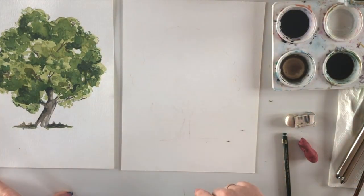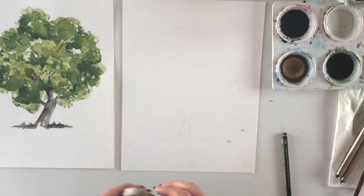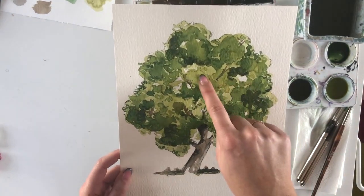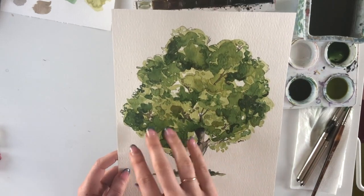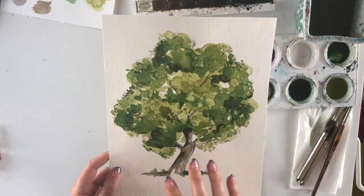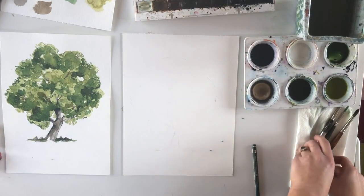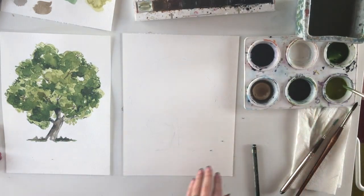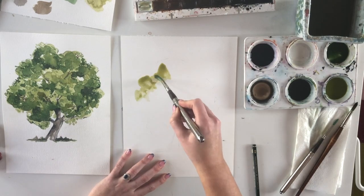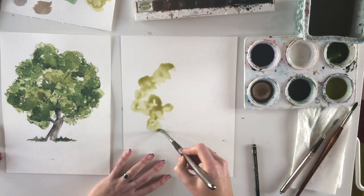Now jumping right in — with watercolors, always work from light color to dark color. When painting, leave some areas of white in the middle of the tree to show light coming through, making it feel like real leaves. You don't want a heavy block of solid color. Generally, just let the paint tell you where to go — once you lay paint down in an area, leave it and don't go back too much.